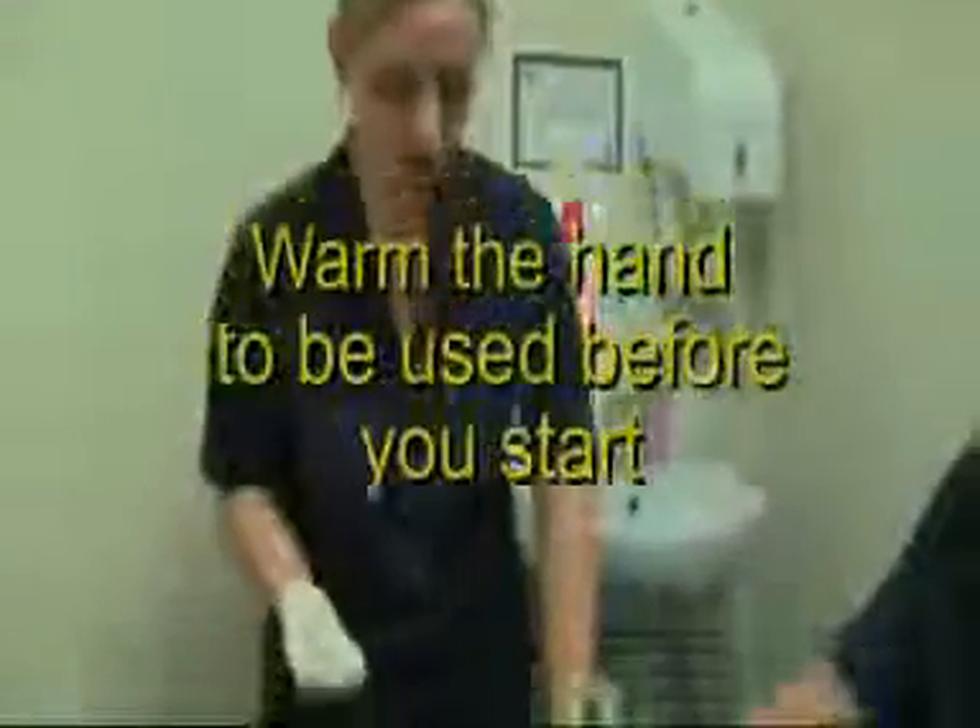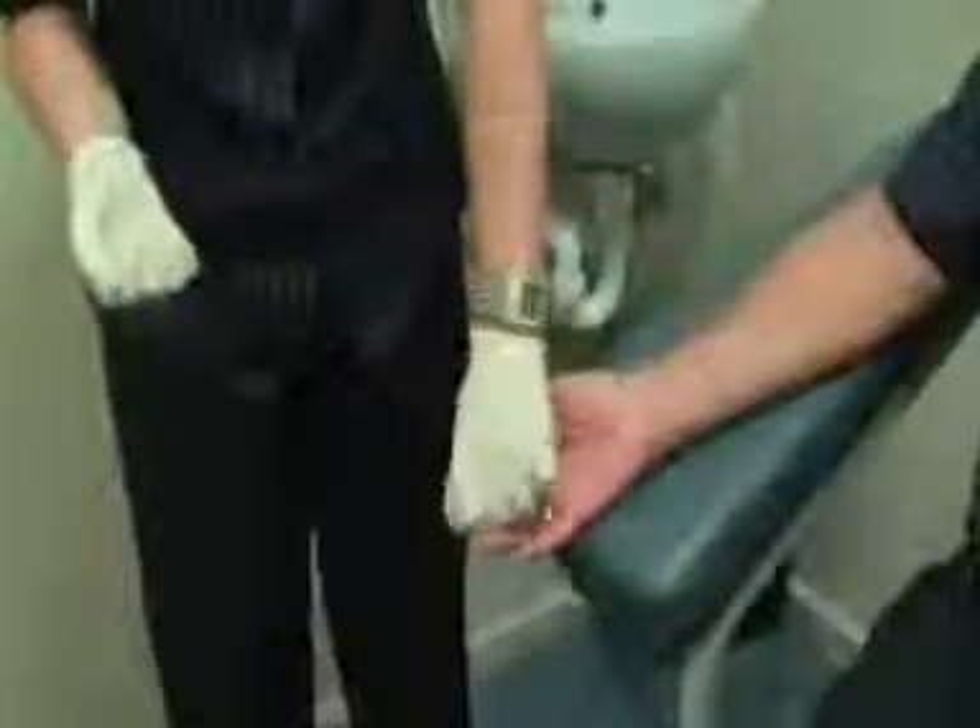The first thing you need is to check and make sure the patient's hands are warm. If they're not warm, get your patient to run them under warm water until they do become warm.